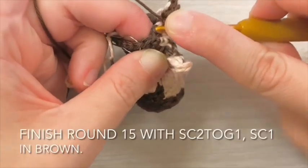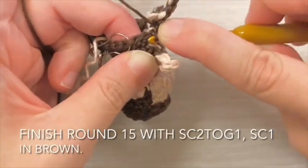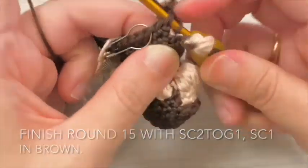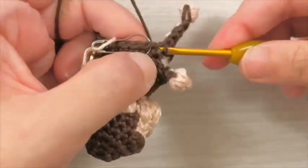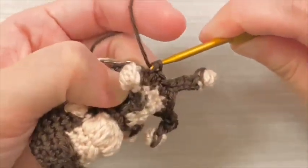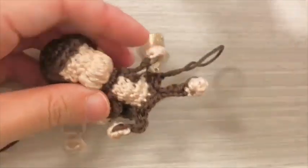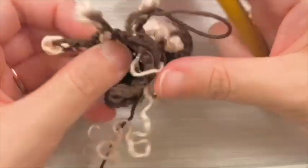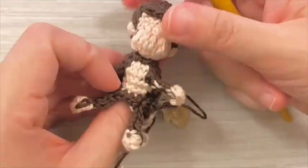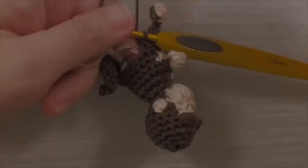Finish round 15 with a decrease, then single crochet 1 stitch in brown. Cut off the beige yarn.